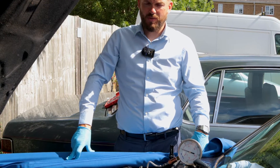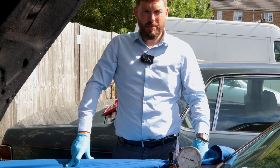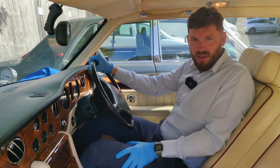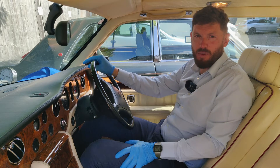You'd expect to see a flick up, which is whatever pressure is in the accumulators, and then it will build up to the max pressure and then it will hold. So now we're in the car, we're going to start the engine and you're going to see on the gauge how the pressure flicks up.